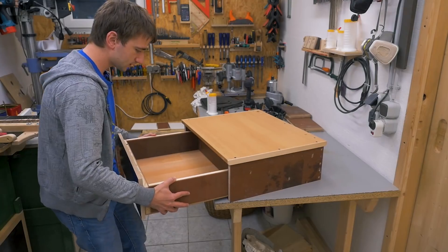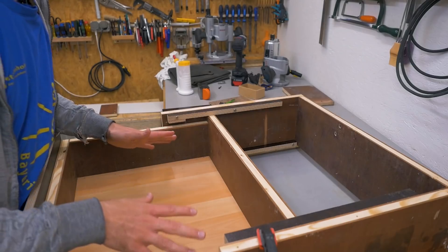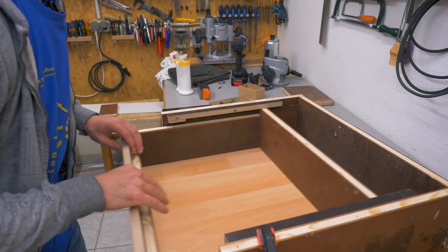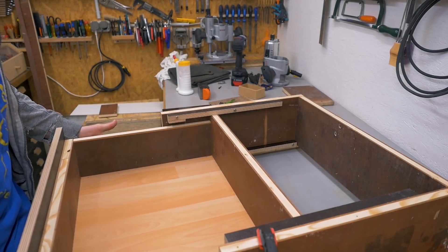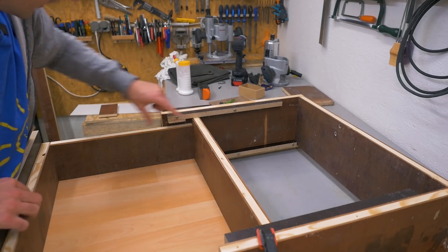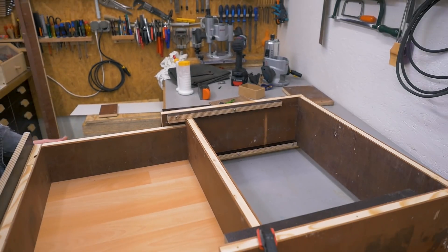To get it out completely, all you need to do is lift it up when it's all the way out. Here's how I've done it: there's the main slide that the drawer just slides on, then there's this top slide that makes it almost full extension and keeps it from tipping down.